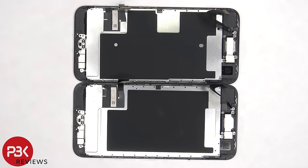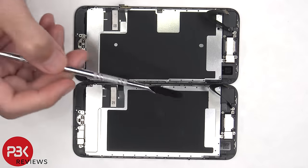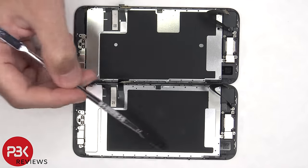One difference is the layout of the graphite film on the back, which helps transfer heat. On the 2020 iPhone SE second generation, there's a one-piece metal plate on the back and the graphite film is actually on that metal plate. On the 2022 third generation, there's a metal plate on the bottom and a separate metal plate on the top with nothing in the middle, so the graphite film is attached directly to the back of the screen.